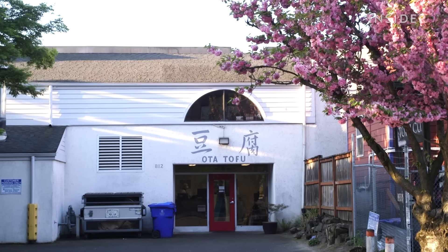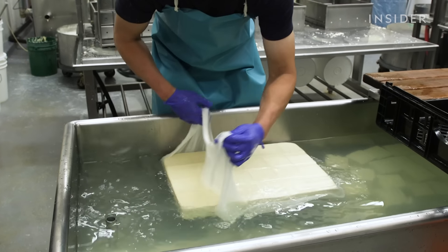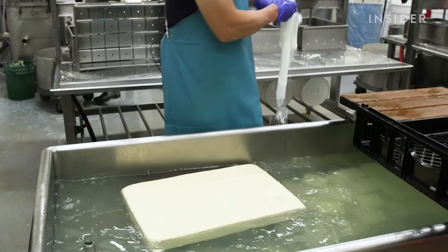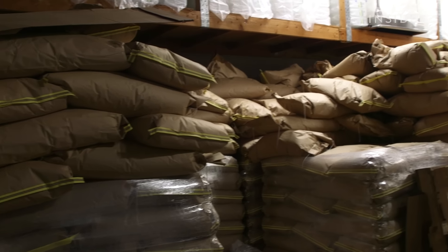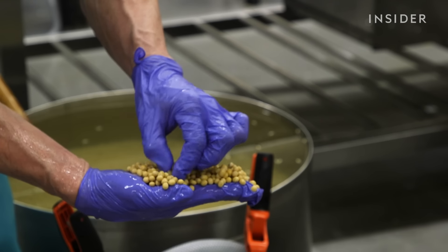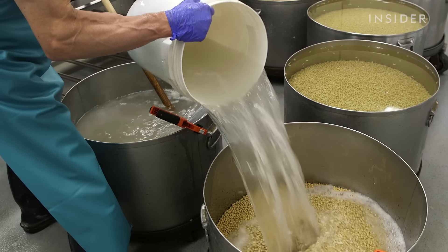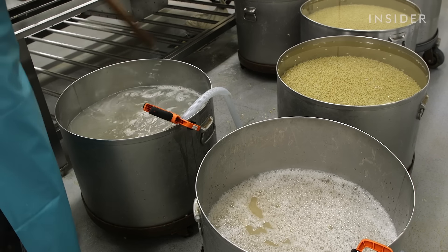Welcome to Oda Tofu. I get here at 2:30 in the morning, Monday through Saturday, make tofu and start the day. The night before, workers pull out giant bags of soybeans sourced from Iowa. They're dried soybeans, so they are very hard — you can hardly break it with a hammer. When we soak them the night before, they become really soft. It takes 10 hours of soaking.